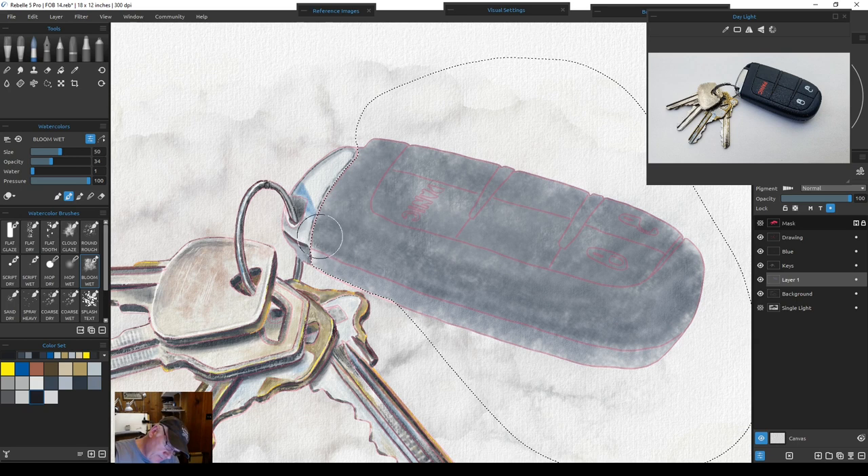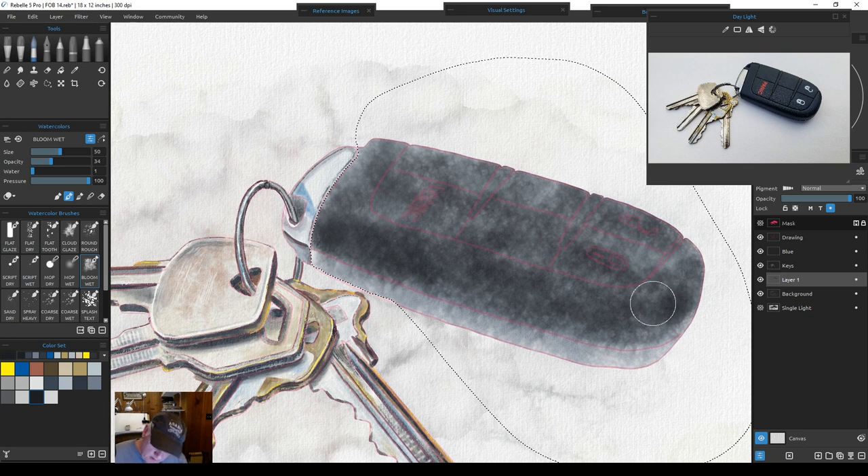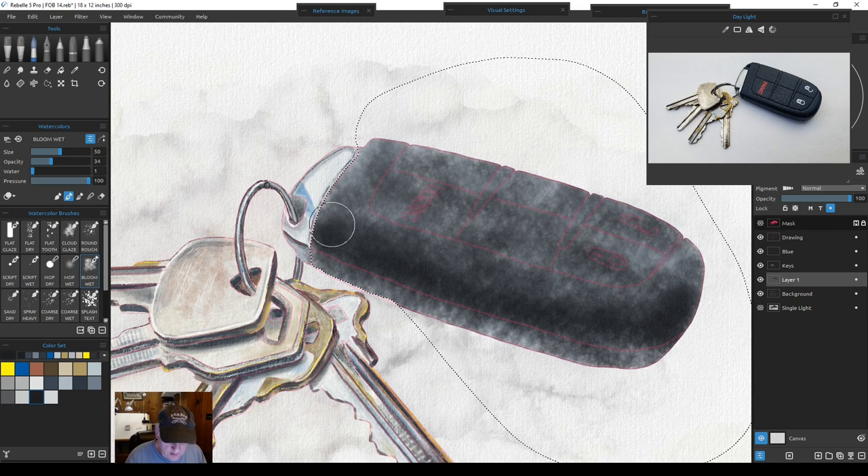I'll quick dry before it bleeds too much. Now take some water out of it and dry the layer so colors don't bleed too much — I'd like to keep the texture. Take the brush down in size to work a little tighter, go to a darker color, and go right along this edge. I'll feather it together, quick dry that, and then texture it up a bit. Soften it a little bit because we're going to put another coat on it darker, and that's where the sand brush will make the difference. Quick dry that, dry the layer, then go with the real dark.